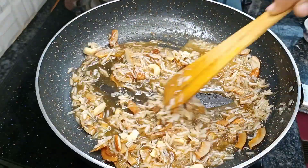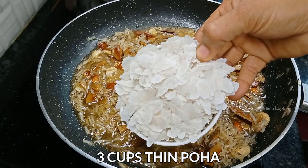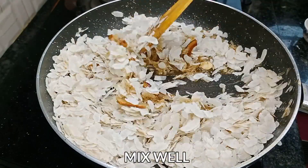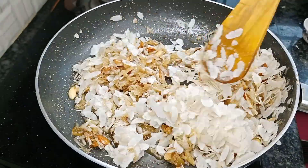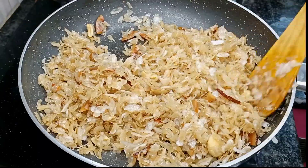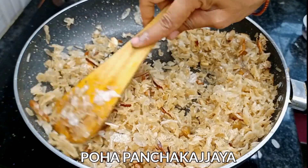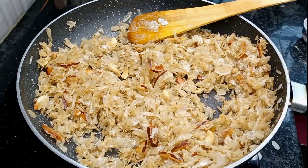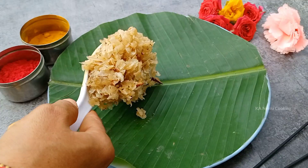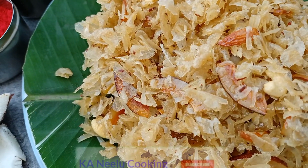Cook it then turn the stove off. Add 3 cups of paper, put it in the oven, mix with 2 cups of water, and mix it all in the oven.